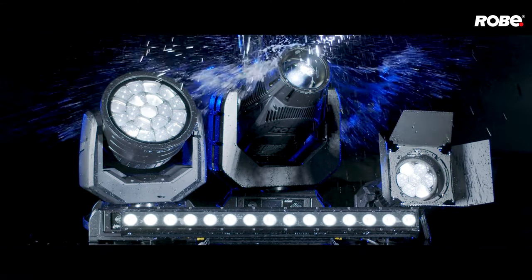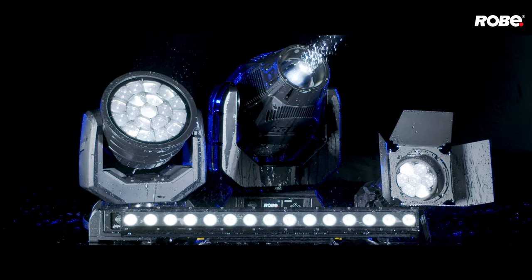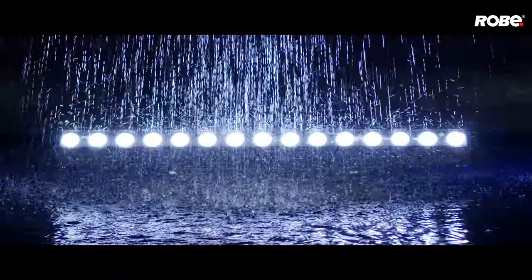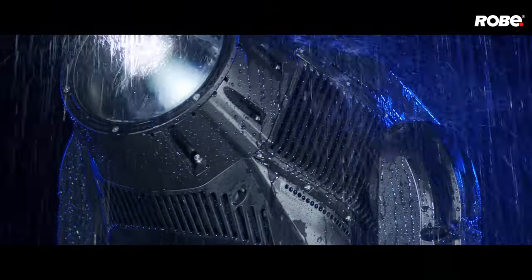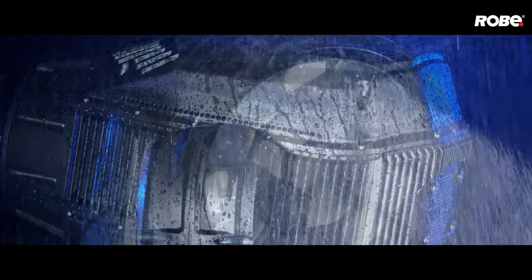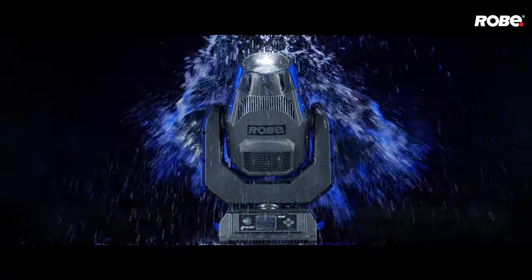The series launches with IP65-rated versions of the industry standard Robi Spider, Mega Pointy, Psychbar and Parfect: i-Spider, i-Pointy, i-Bar and i-Parfect. Each fixture is controlled in the exact same way as their original internal version, and are consequently show-swappable. No more additional covers or domes are required to maintain the renowned Robi reliability.